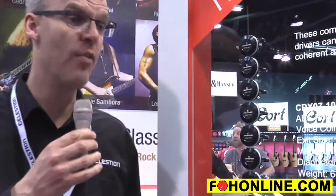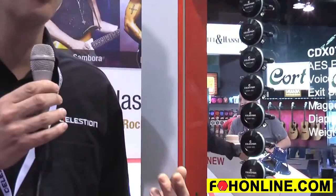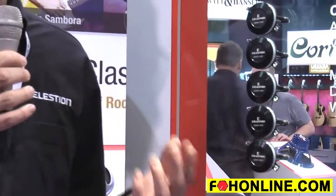Hi, this is John from Celestion and here we are at NAMM 2015. I want to talk a little bit about our new compression driver — it is the CDX-07-1075. It is a three-quarter inch exit, one inch diaphragm, compression driver with a polyimide diaphragm, which gives you about 15 watts RMS of power handling.